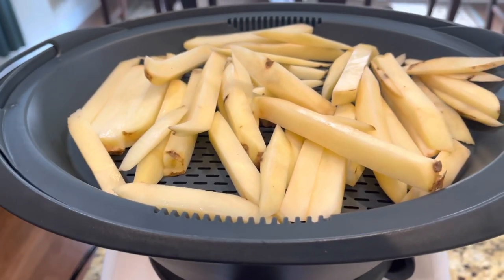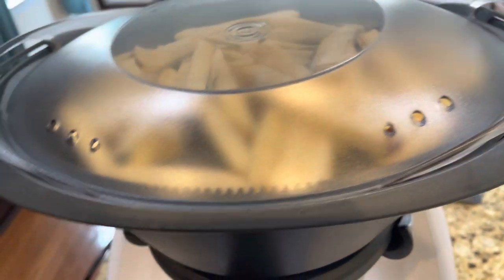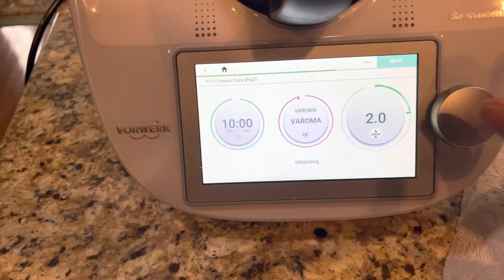I'm going to put the lid on the basket here, hit next, and steam for about 10 minutes.